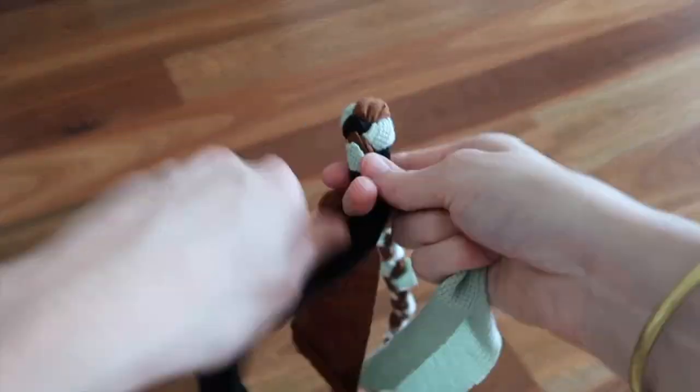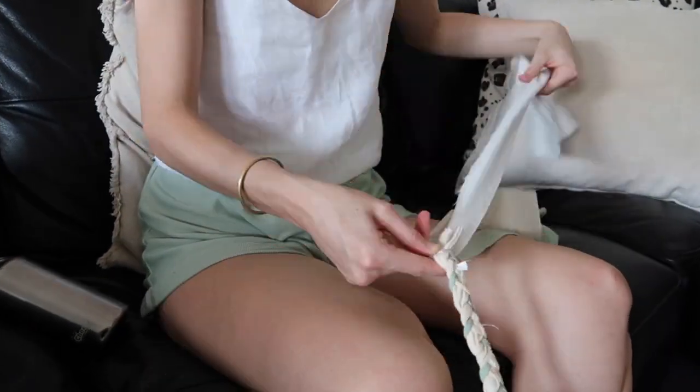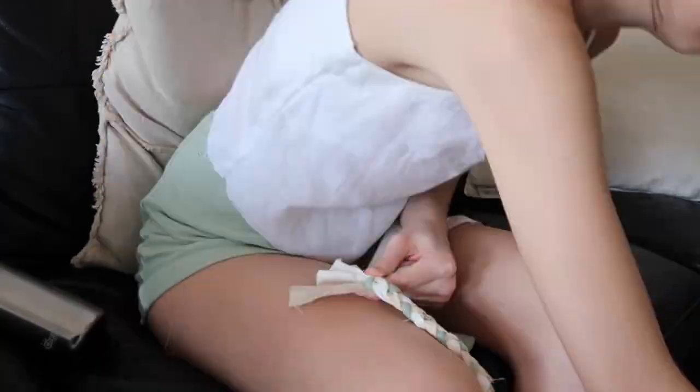It does take a little bit of time, but I like to put on a TV show and just plait as I watch. When you're finished with that, it should look something like this.